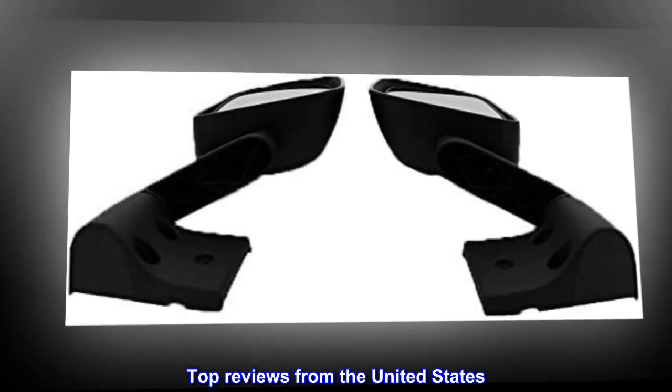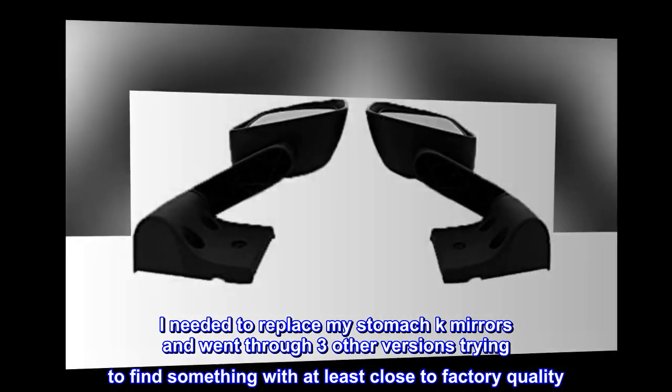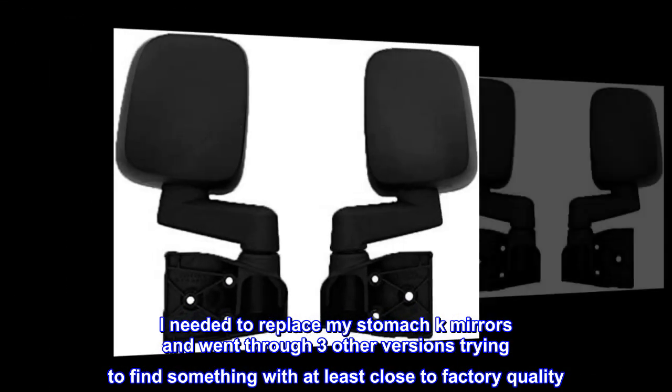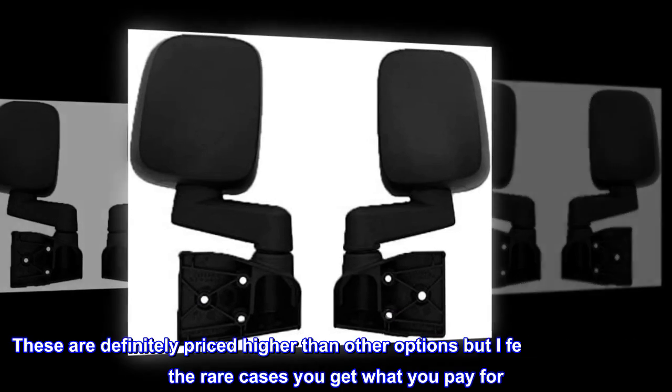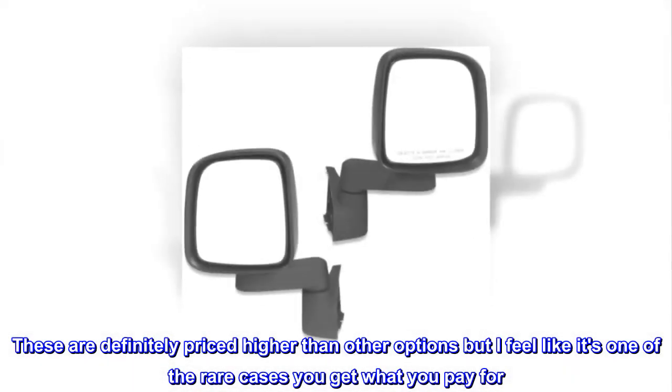Top reviews from the United States. Worth the money. I needed to replace my factory mirrors and went through three other versions trying to find something with at least close to factory quality. These are definitely priced higher than other options, but I feel like it's one of the rare cases you get what you pay for.